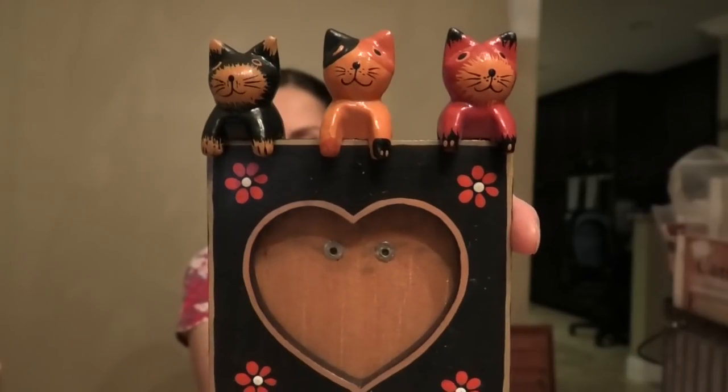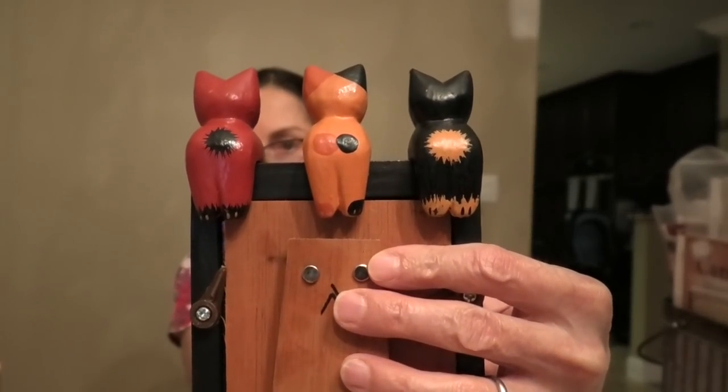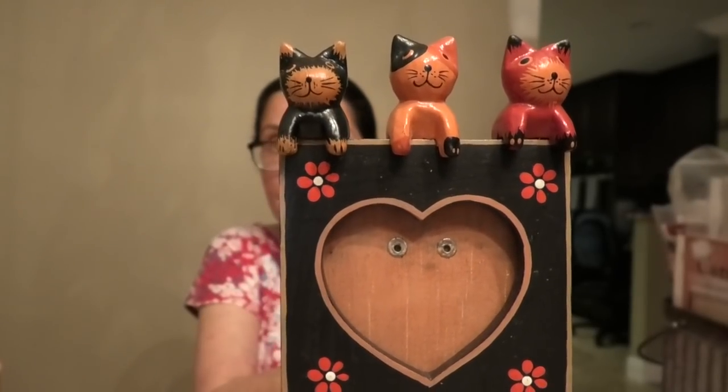And then this frame - look how cute it is with the kitties sitting on it. This carved frame was a thrift store find, as was the ribbon. You can put a little kitty project in here, or I'm going to put a picture of my kitty in here - Pooter.